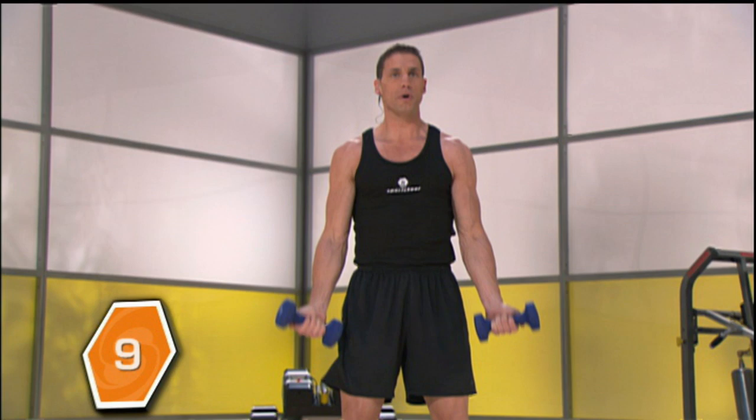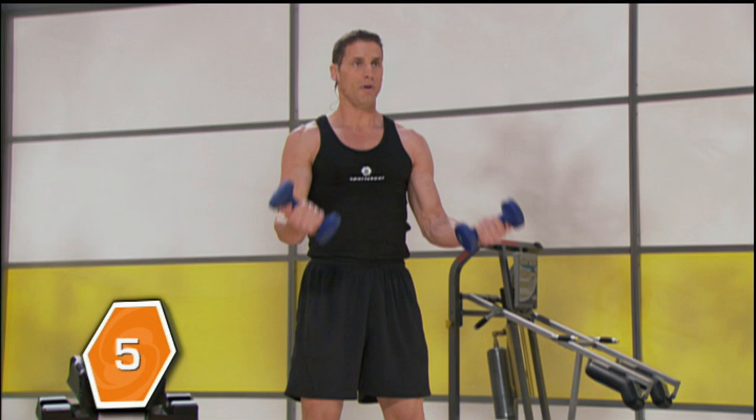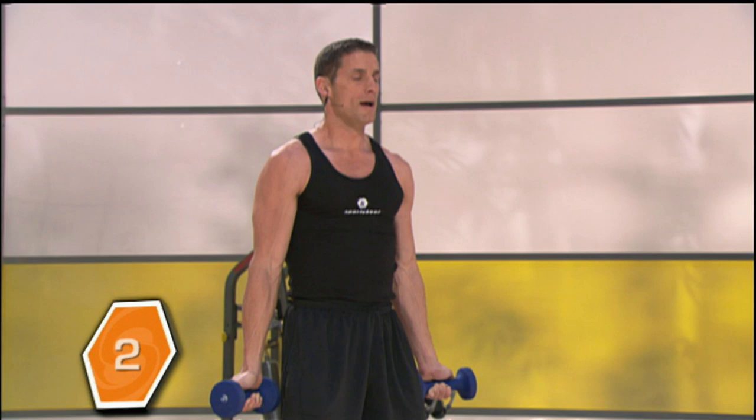Ten, nine — only halfway up — seven, six, five, four, three, two, and then come all the way down.